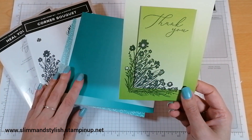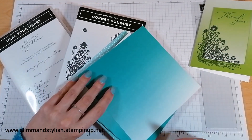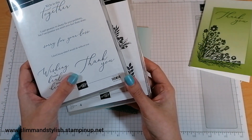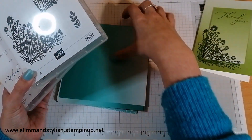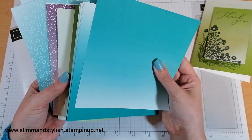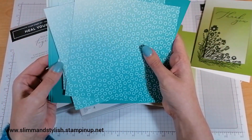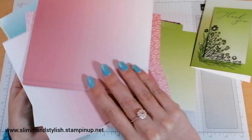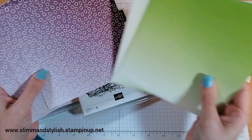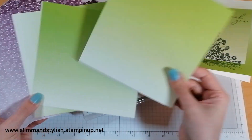The three level one products I've got to show you today are the Heal Your Heart cling stamp set, the Corner Bouquet cling stamp set, and the Oh So Ombre DSP. I've used all three to create this note card, taking inspiration from Pinterest. The two stamp sets go really well together — one is all graphics and images, the other is all sentiments. The DSP comes in 48 six-by-six sheets in Bermuda Bay, Rococo Rose, Blackberry Bliss, and Granny Apple Green.